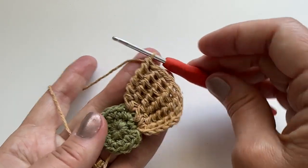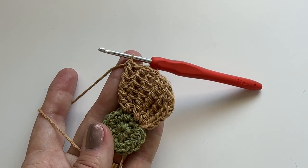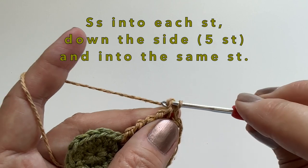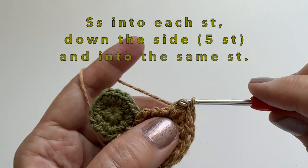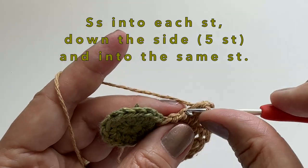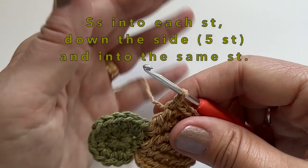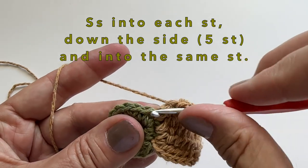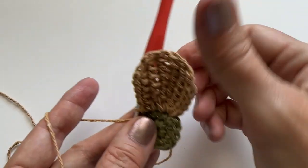We have now finished our 6 rows — two rows in one, two in the next, and two in the next. So we have used three stitches of our center of our flower. We can now finish this petal by doing a slip stitch into each stitch down the side. Then to finish the petal, we do one slip stitch into the same stitch. We have now finished our first petal for our daisy.